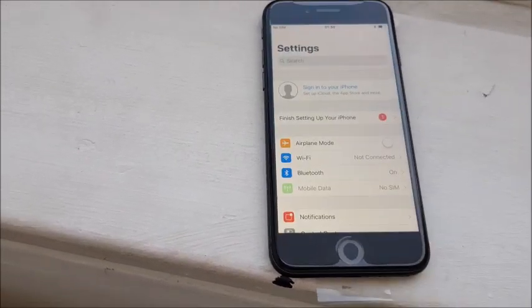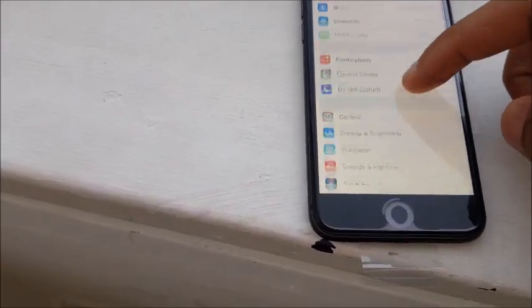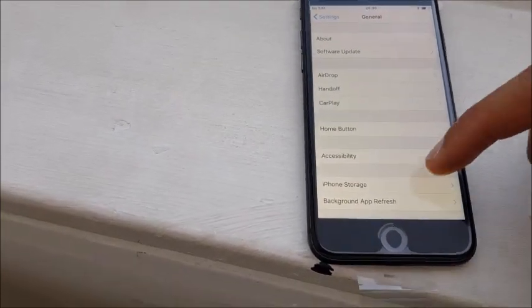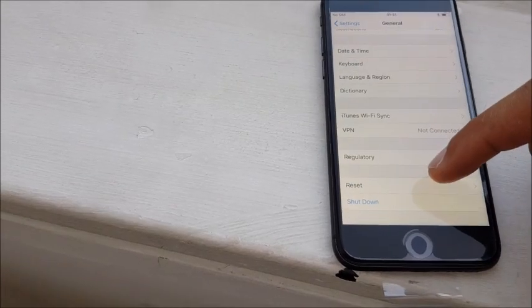Go to Settings, scroll down and you'll see General, and from this menu you will go down a little bit more and you'll see Reset.